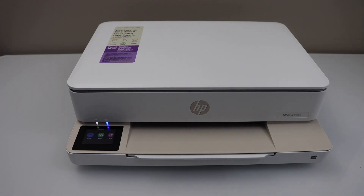In this video, I am going to show you how to find the password of the HP Envy 615E all-in-one printer.